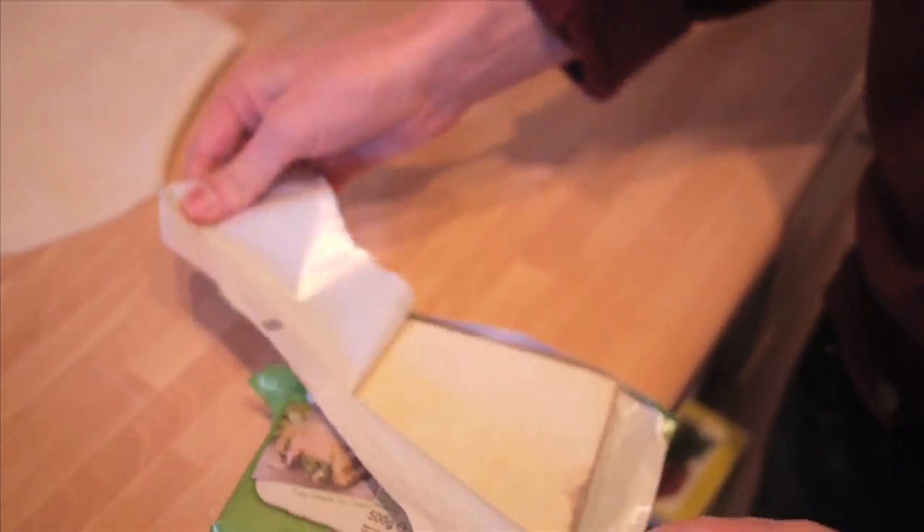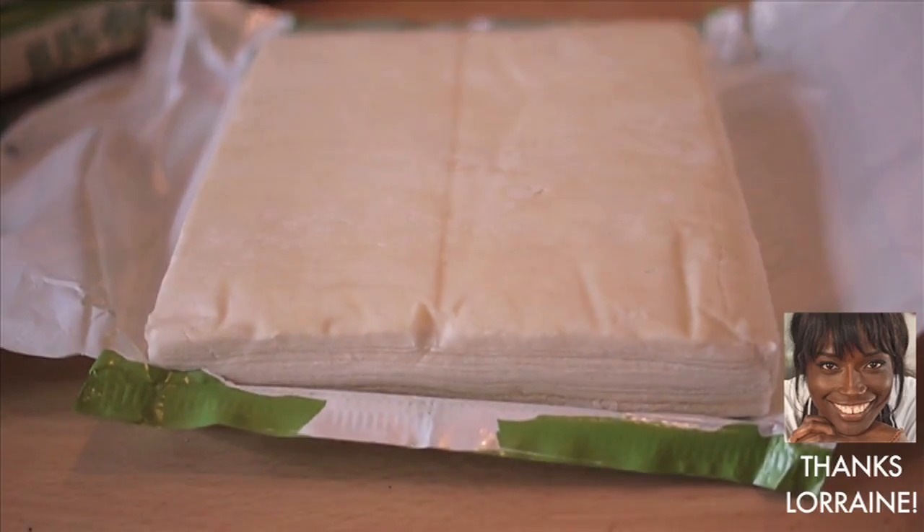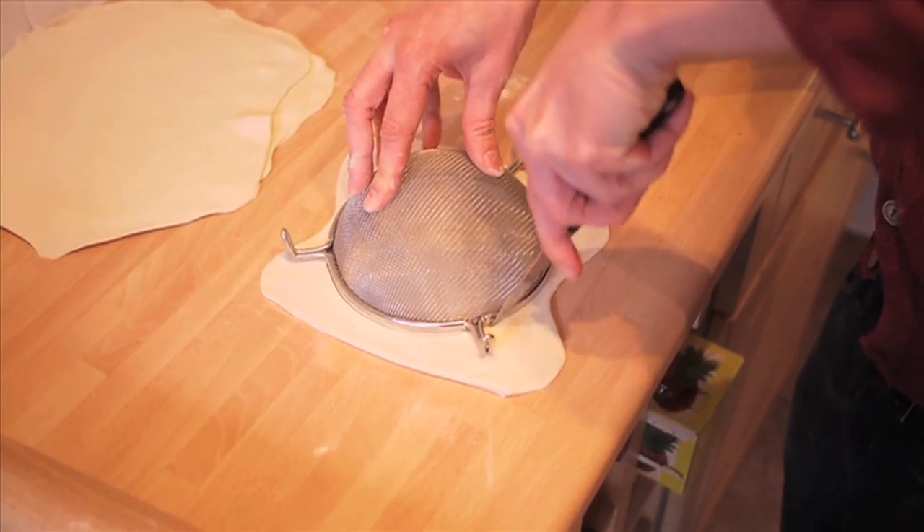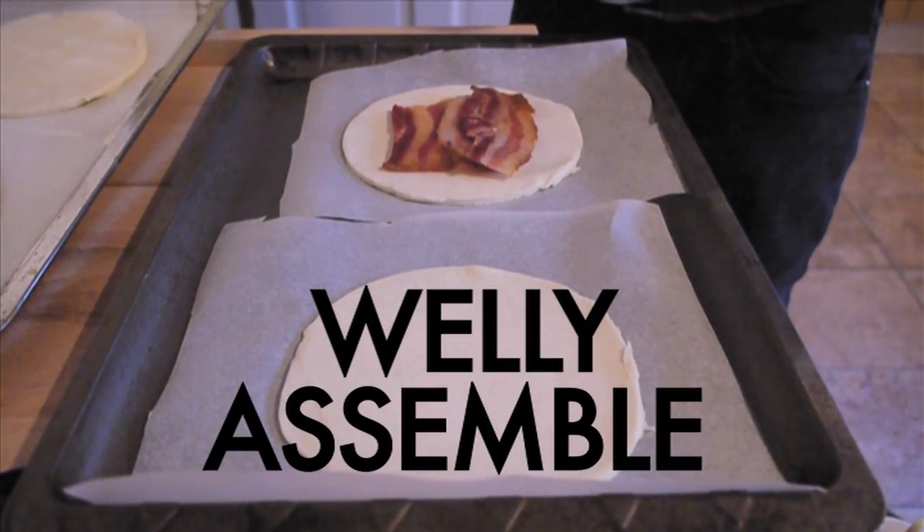Now for the pastry — store-bought, obviously. It's okay, Lorraine said so. Roll it out and cut into a shape using a cutter. Or not. We're simple!